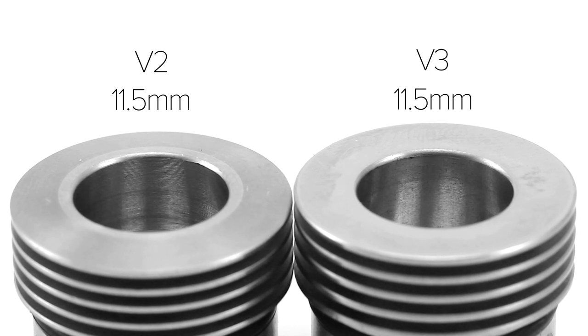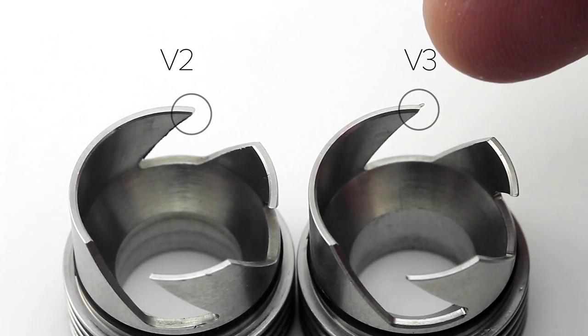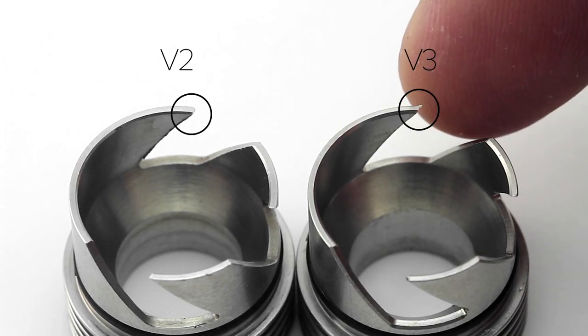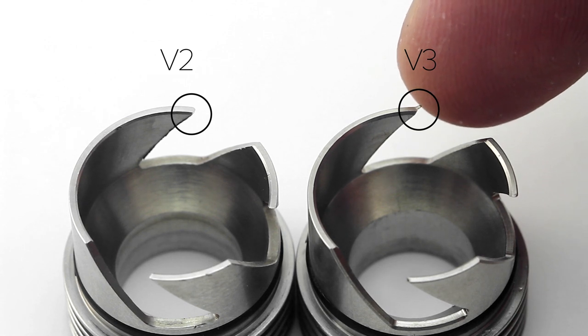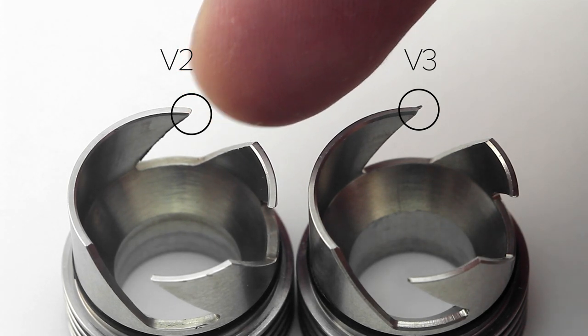Looking at the machine work, the version 3 feels smoother around the edge. If you look inside the drip tip hole, the version 2 has a lot of scratch marks from the machining process, while the version 3 is sanded down. The air hole valves on the top cap have very sharp points on both versions — if you're not careful, you can poke or scratch your finger. I also noticed with my version 3 that there's a defect: a very sharp piece of metal that protrudes out from one of the blades, which gave me a good poke. I'll be sanding this down, but I am very disappointed in this defect.